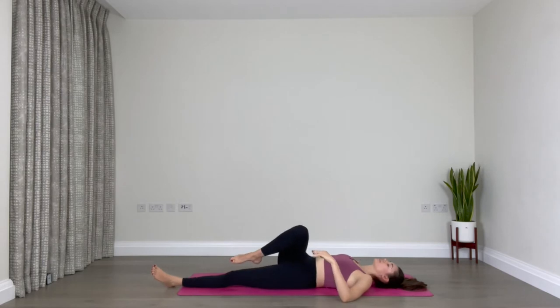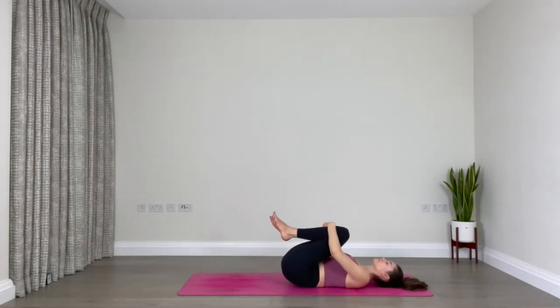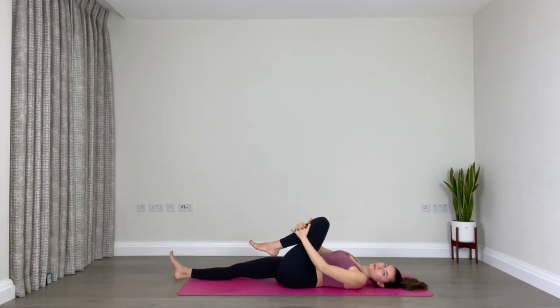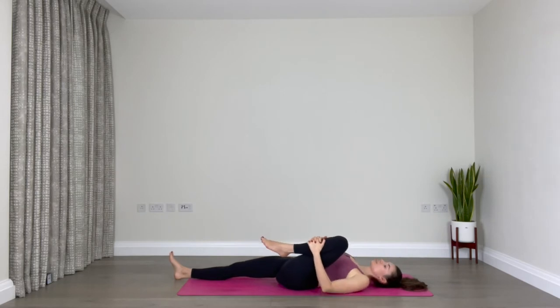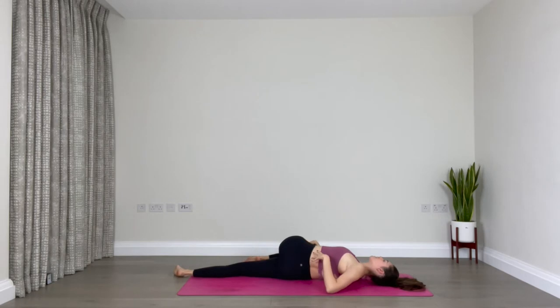Slowly make your way back to center, hug both knees in towards your chest once again, then extend the right leg down along the mat and keep hugging the left knee in towards the left side of your chest. Let's circle the left ankle — create big circles through that joint — and then the opposite direction. Now inhale, squeeze the leg in, and exhale, lower that left leg all the way towards the right side of your mat. Extend the left arm out to the side, finding the spinal twist on the left. Breathe into the left side of your rib cage, left lung expanding. Slowly make your way back to center.